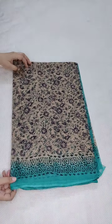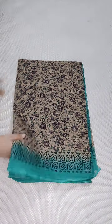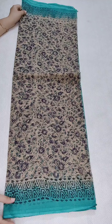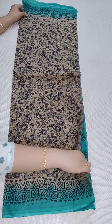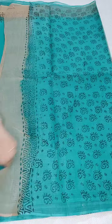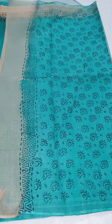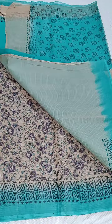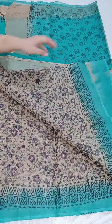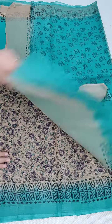Coming to the next one — this is a pure cotton kota saree without mirror work and without jelly border. The price is ₹1090 with free shipping all over India. Here is the pallu and the cotton blouse with a contrast border. This is the complete look of the saree — a floral design saree, neat and beautiful combination.